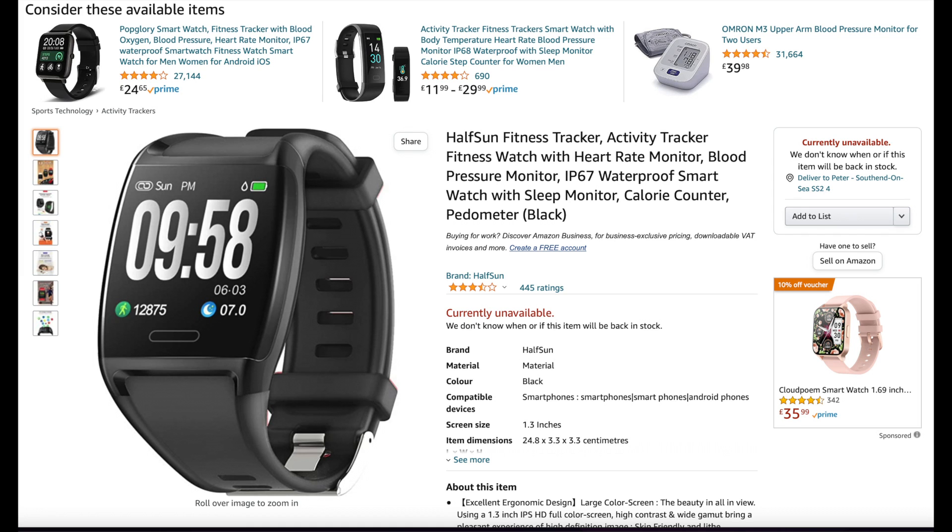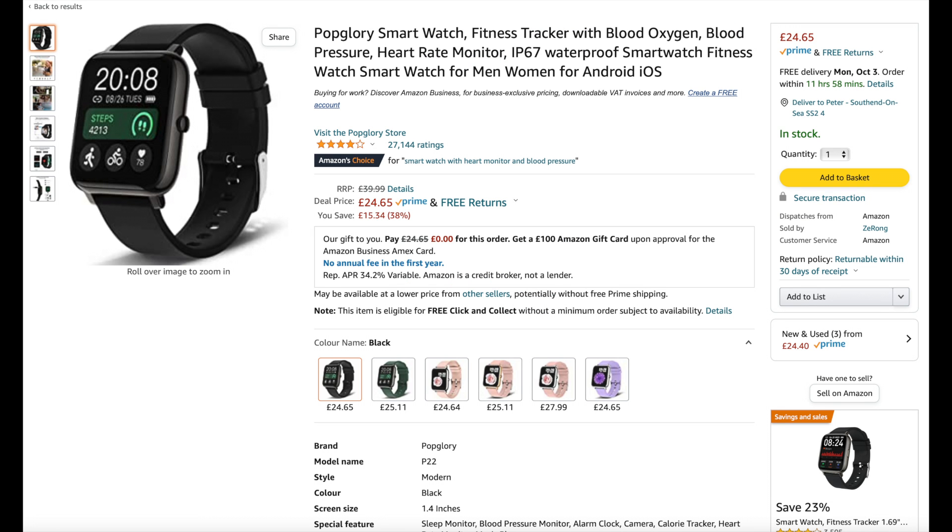There have been many attempts to design a blood pressure monitor that you can wear on the wrist, and if you look on the web you can actually see so many smart watches that claim to monitor blood pressure.